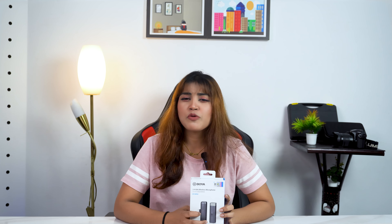This is the Boyer Worldpack Compact WM3U microphone. It is easy to use and easy to carry — an all-in-one microphone which you can use with a smartphone, laptop, camera, camcorder, gimbal, or tablet.